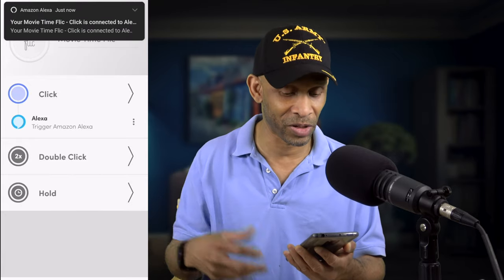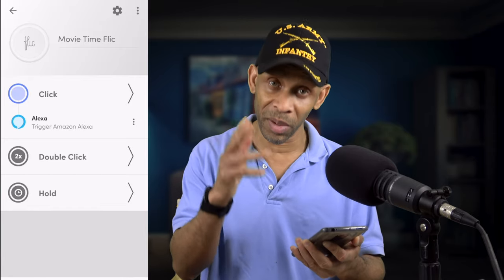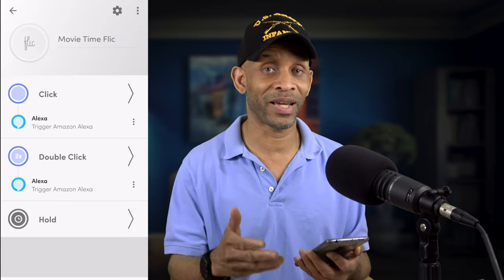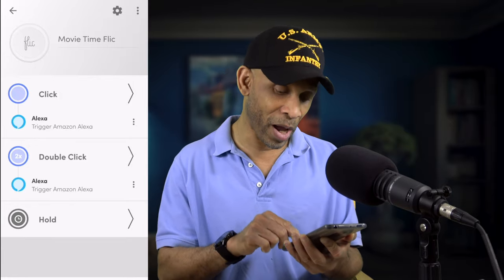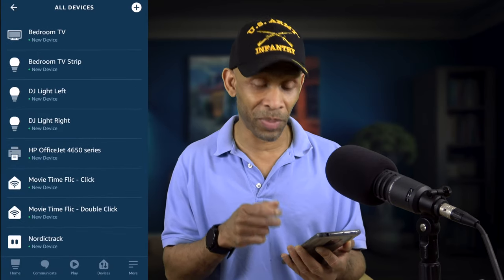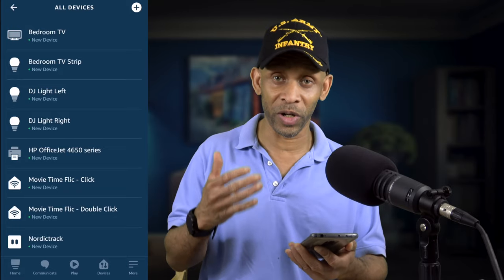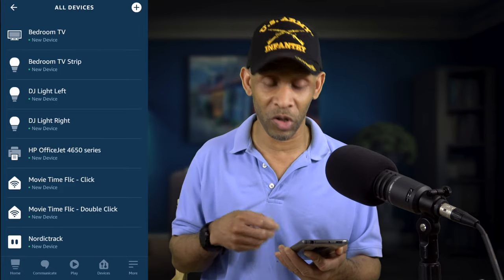I'll choose click and then trigger an Amazon routine — click that to connect it to the Alexa app. Yes, it's connected. Then I go into double click and connect that to the Amazon voice assistant app as well, then click save. Now both click and double click are connected to the Amazon voice assistant. Going back to the Alexa app, it already picked up the movie time Flic button and shows both the click and double click options — you can see which is which based on how they're labeled.